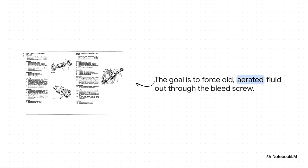No matter which technique you choose — the two-person dance, pressure, or reverse bleeding — the goal is identical: get the old, bubbly, contaminated fluid out and get the new, clean, pure fluid in. And always follow the sequence. Start at the wheel that's furthest from the master cylinder and work your way closer. On a right-hand drive Series, that's rear left first.